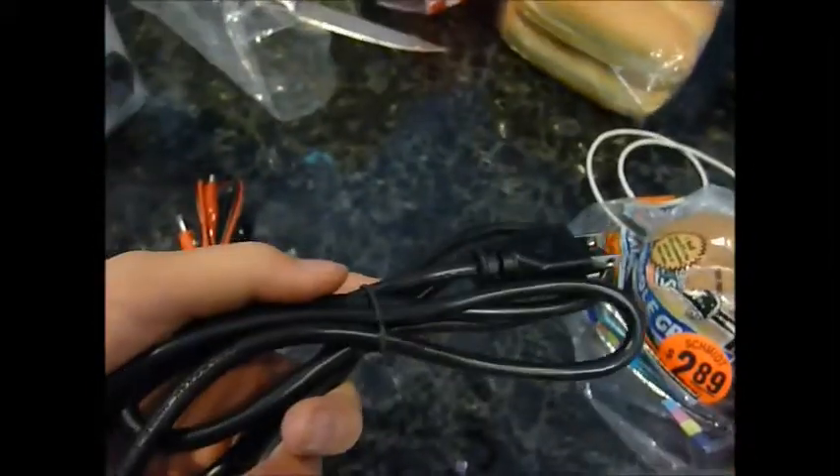It comes with, of course, your power cord — your 110 power cord — and your alligator clips, so we can charge anything.